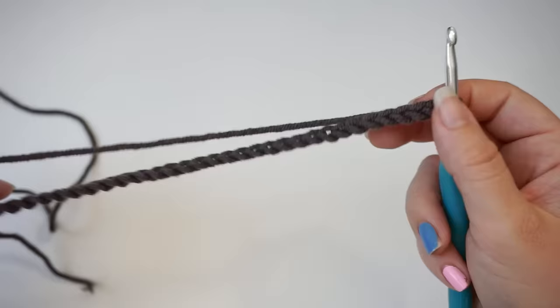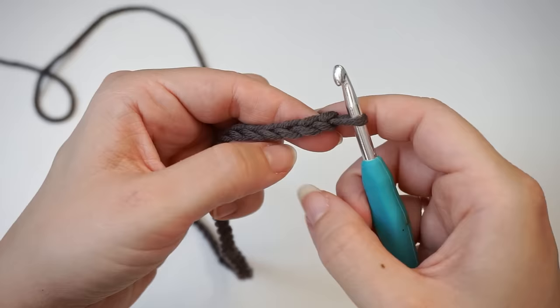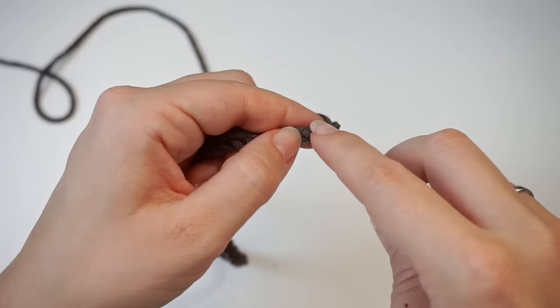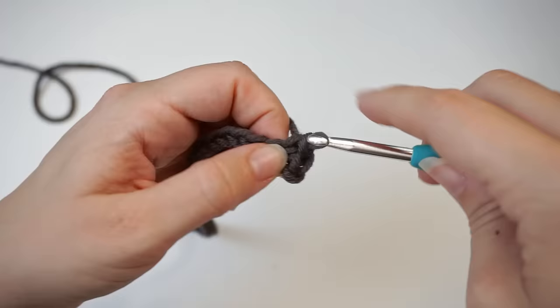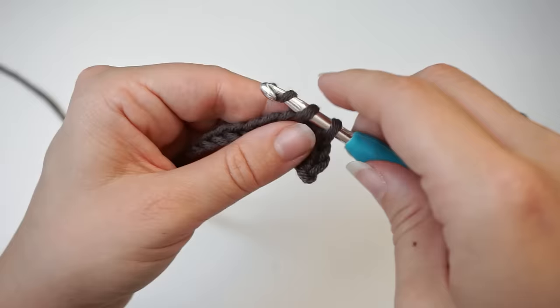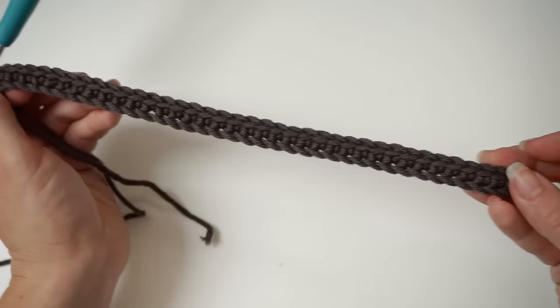Then we begin working into these chains. Skip the first one and move on to the second. Insert the hook in the second chain and single crochet. In the next one, single crochet. Keep single crocheting in every stitch all the way across. We chained 40, so you should have 39 single crochet. When you are all the way at the other end, the first row looks like this.